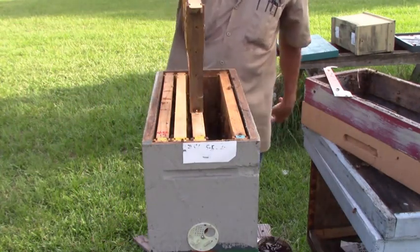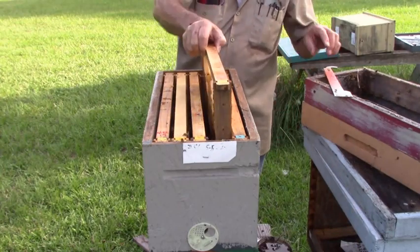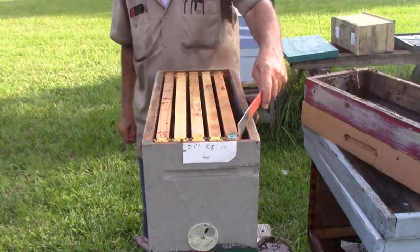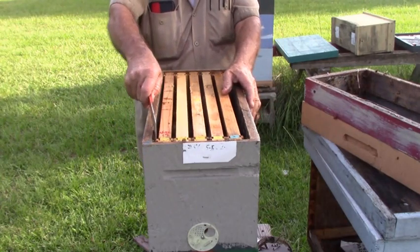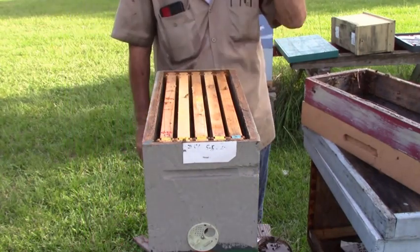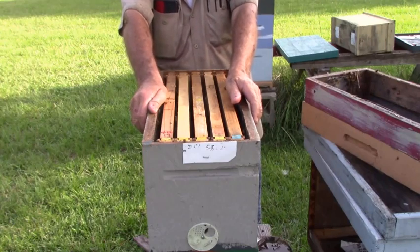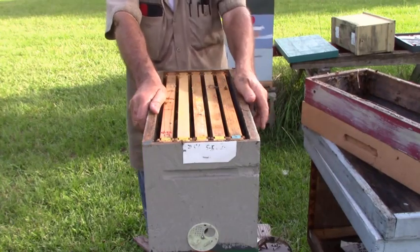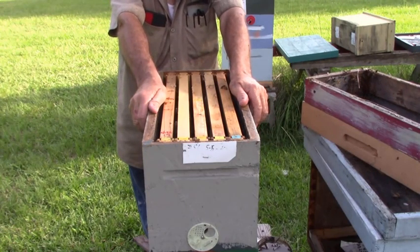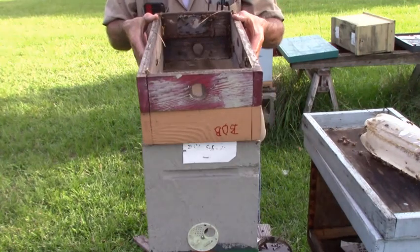It's got a honey frame here and an empty frame here, and then this one is going right here. No bugs, no wax moth. Another thing you can do with wax moth — if you don't have a freezer or don't have room in the freezer — is you can take that frame, like these two frames here that I'm going to put in the freezer, and just leave them out. It'll kill the wax moth. It doesn't hurt the beetles, but it'll kill the wax moth.